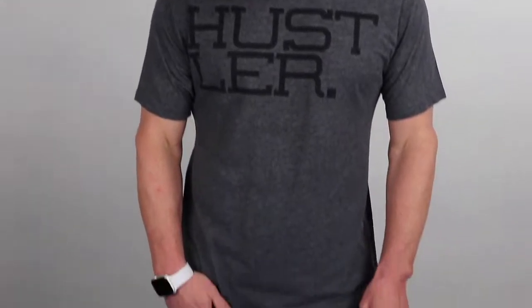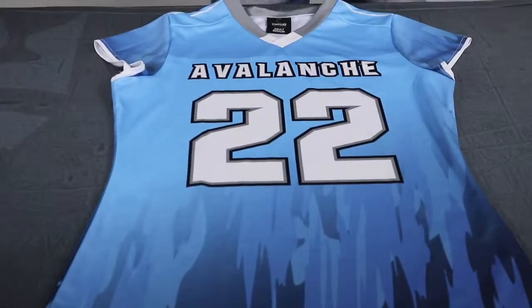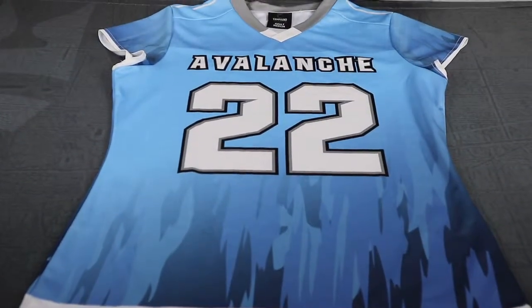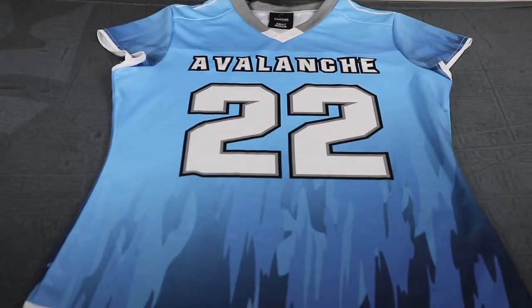Hi guys, another product review here for CMPsportswear.com. Today we're talking about our women's cap sleeve jersey. A lot of cool things and subtle details that we've incorporated in this jersey. It's a lightweight, about an 80 to 20 poly to spandex, knit fabric.